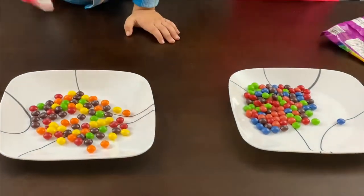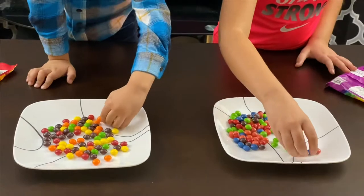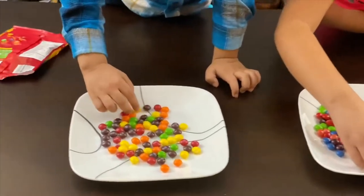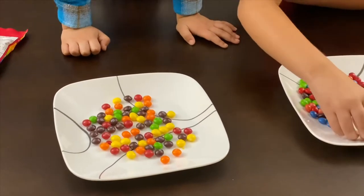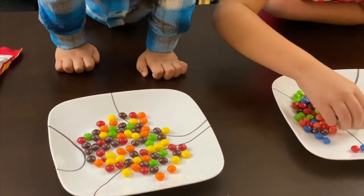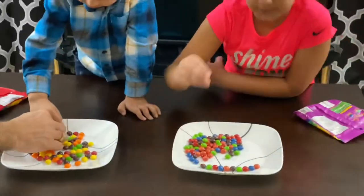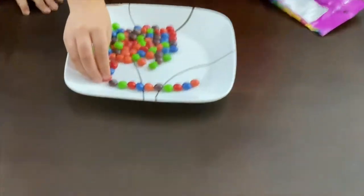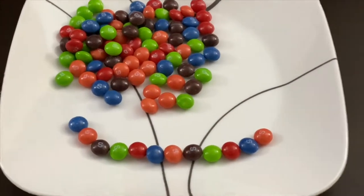Now we start organizing them by colors. You can keep the plate near you, guys. What colors do you have, Anna? I have red, orange, brown, yellow, red and green and brown and yellow. Awesome. So let's set it up. Let's make a circle with all the Skittles. I'm trying to make a pattern, an alternate color. Let's look at the pattern — it's pink, blue, red, green, brown.